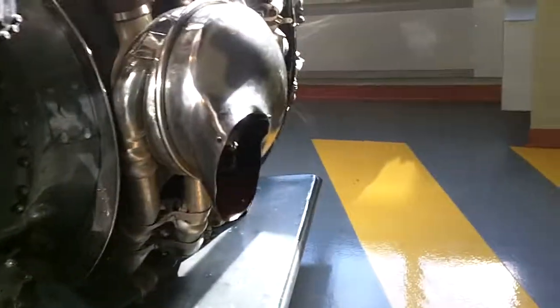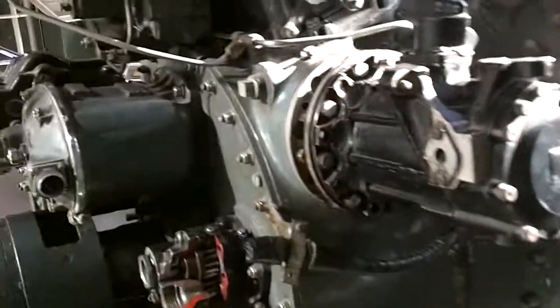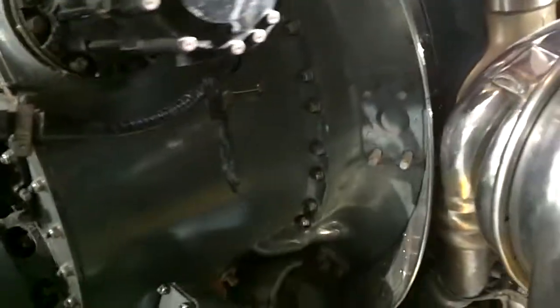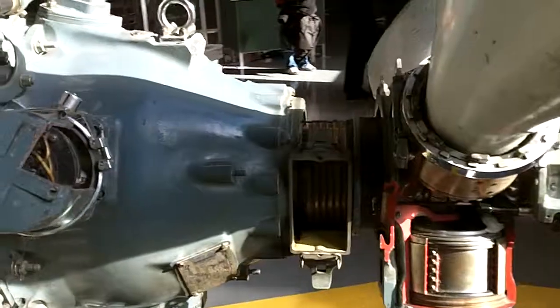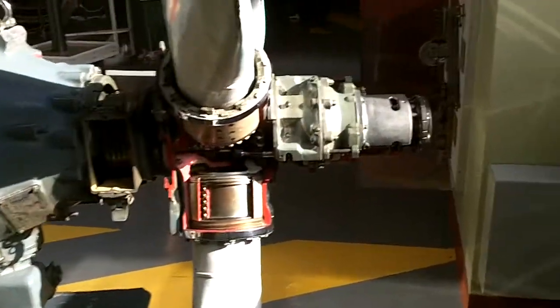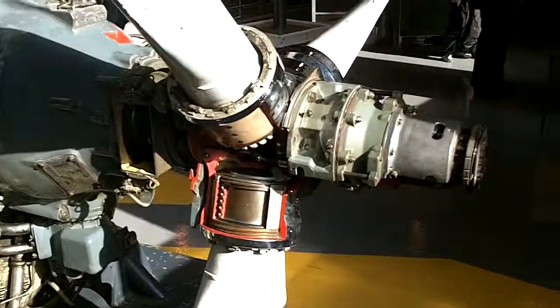More turbos, and how about that carburetor. There isn't any kind of a sticker, so I can't tell you what kind of motor it is. It's probably like a Pratt & Whitney 18-cylinder or something like that.